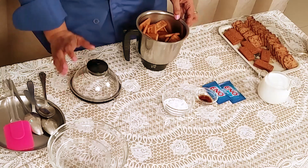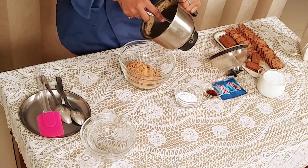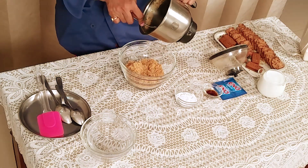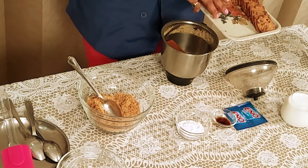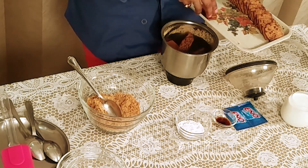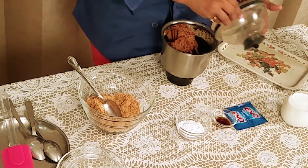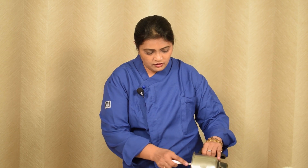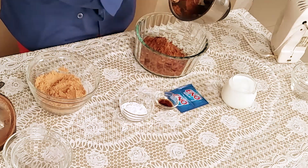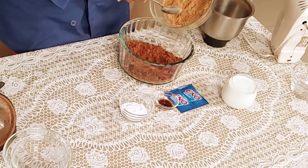I am taking Parle-G biscuit in my jar and now I am going to grind it. I am removing this into a bowl. Now I am adding Hide and Seek and Bourbon biscuit and I am going to grind it. After grinding, I am taking out this mixture in the bowl. See the beautiful colour. Now I am mixing both the biscuit powders together.